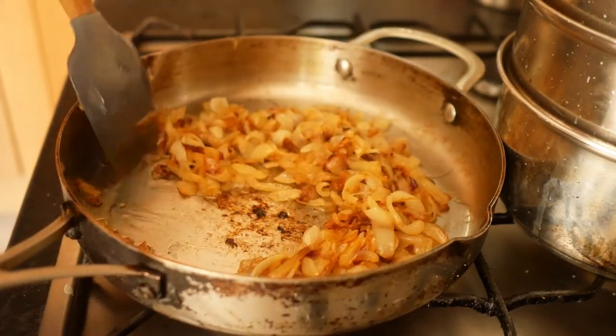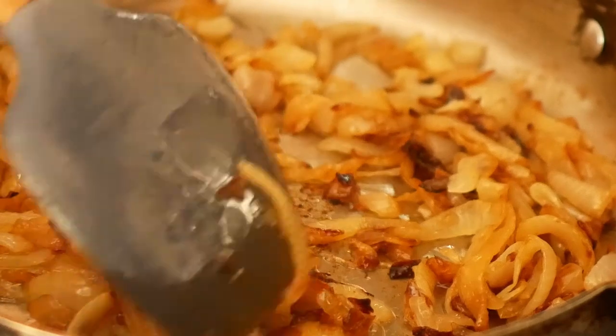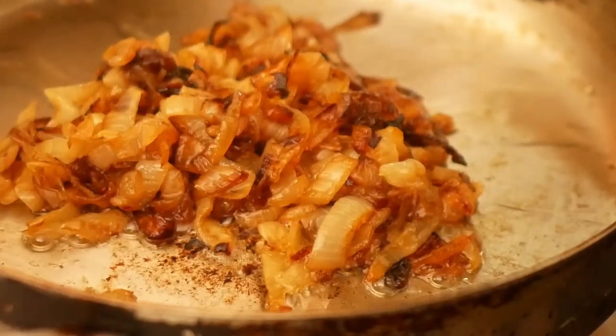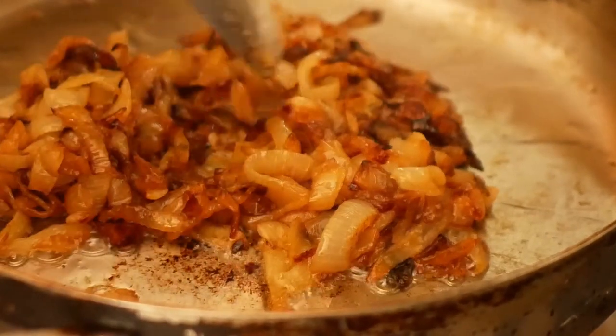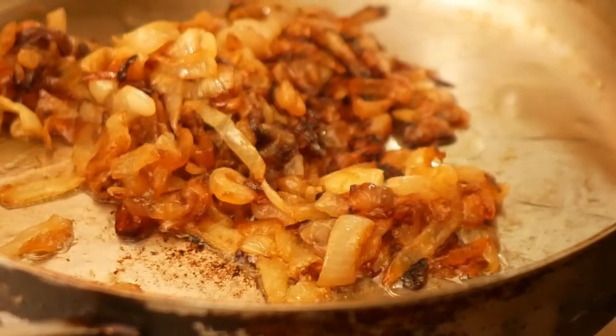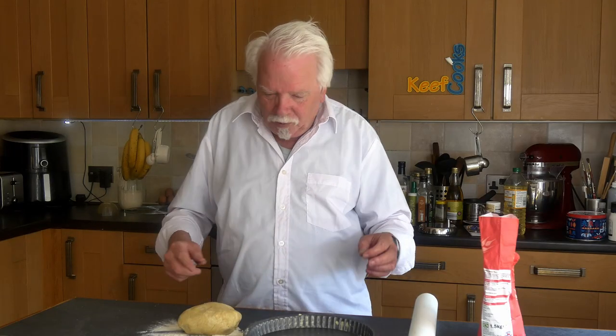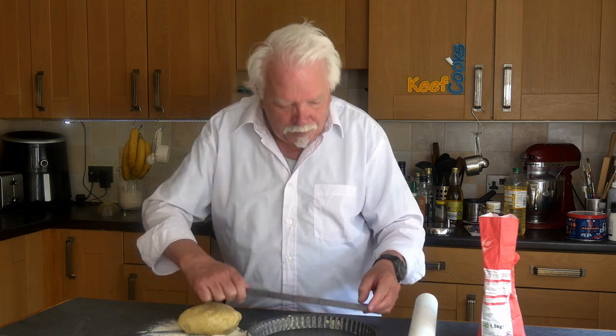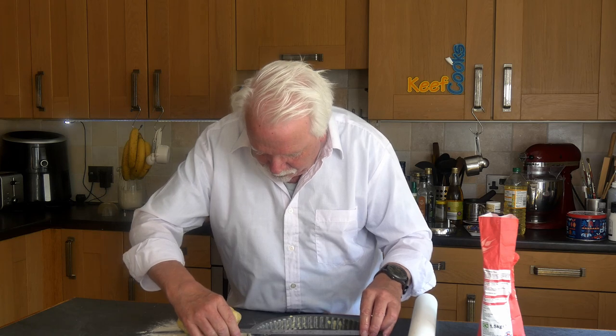After about 45 minutes the onions are looking almost there. It's very tempting to turn the heat up at this point but really don't — just give it more time. What we're looking for is a really deep golden brown and some sort of jammy looking liquid around it. I'll stop cooking the caramelized onions now because they look pretty close to done. Now I need to make the pastry shell, so I'm going to blind bake that. I've got a flan tin with a removable bottom — 23 and a half centimetres, just nine and a quarter inches across.